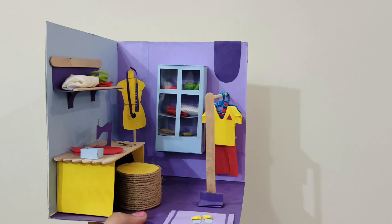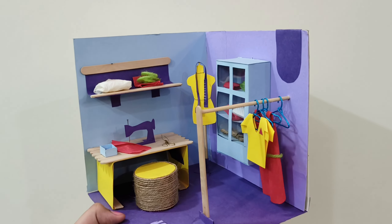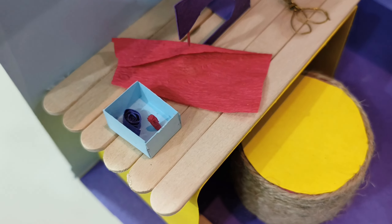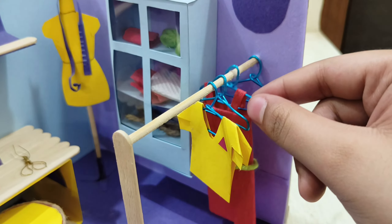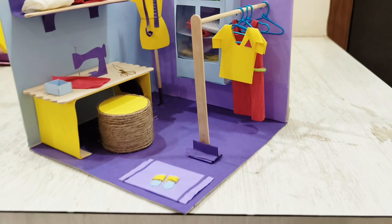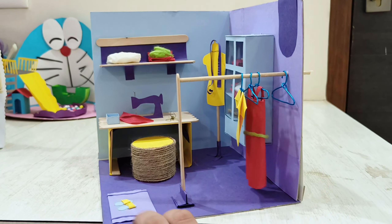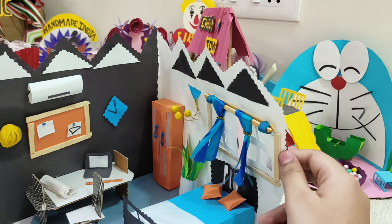This one is my absolute favourite model ever — a workspace for a tailor. The cutest parts are these little hangers and a little dress I made. It's very stable — I made all the walls from cardboard; the paper walls were unstable. This is the best model out of everything I've made.